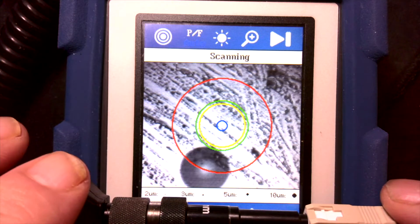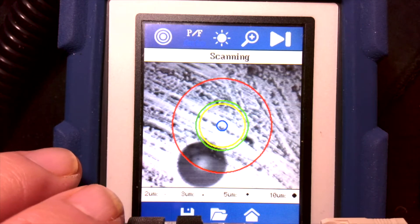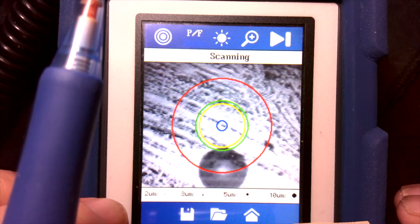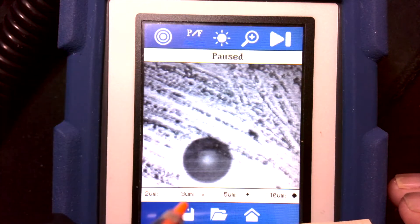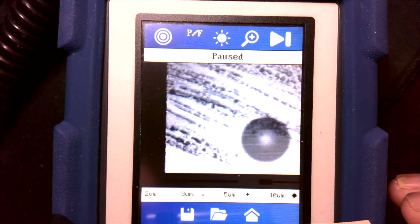In auto mode you need to pause the image for it to scan and evaluate the connector. I'll hold it here — it needs to be somewhat centered but doesn't have to be perfectly so, because the software will attempt to center the image — then I'll hit the pause button, and it will pause and try to center it up.